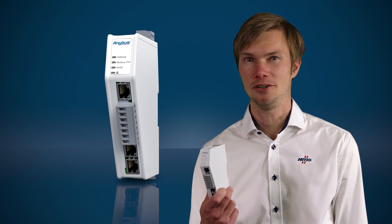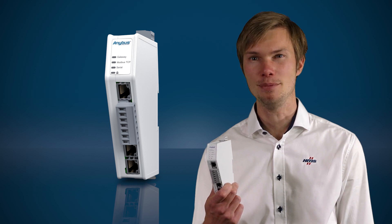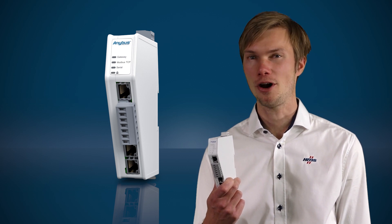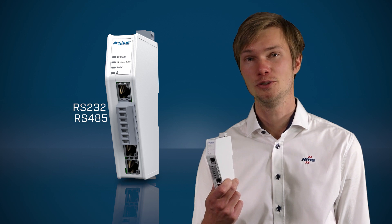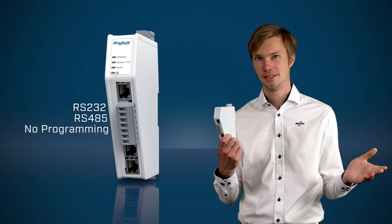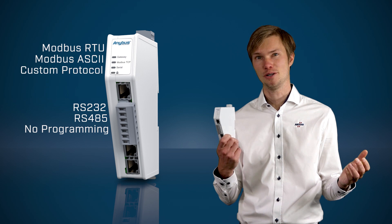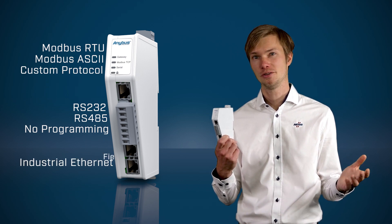But with the new Communicator, we offer a new benchmark for performance, reliability, and ease of use. With the Communicator, you can integrate your serial RS-232 or RS-485-based devices to industrial control systems without programming. It can handle devices with Modbus RTU, Modbus ASCII, and even custom serial protocols, and connect them to all major industrial Ethernet networks or fieldbuses.